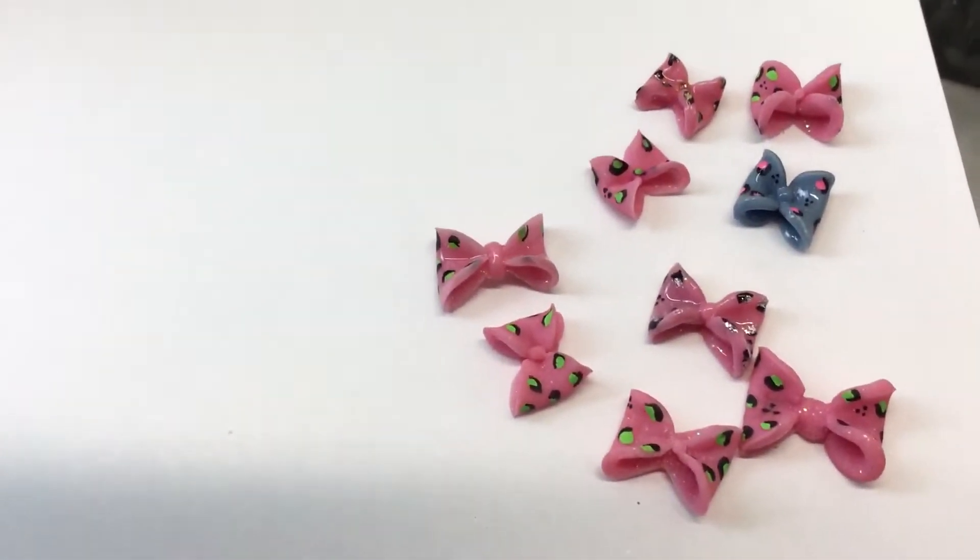I'm actually going to put them in another video just as a picture viewing. Let me flip these over — they're all different sizes. A lot of them are the same size; I have just a couple that are small, but that's what they look like.